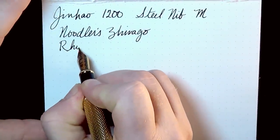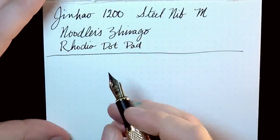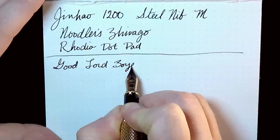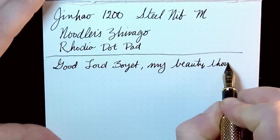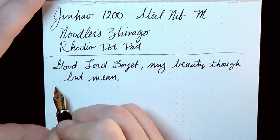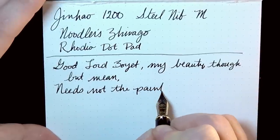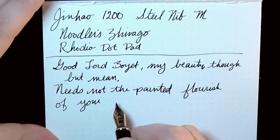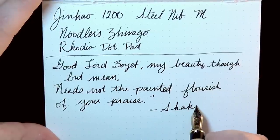Paper is a Rhodia dot pad, as always. Here is our writing sample — that quote is from Mr. Shakespeare.